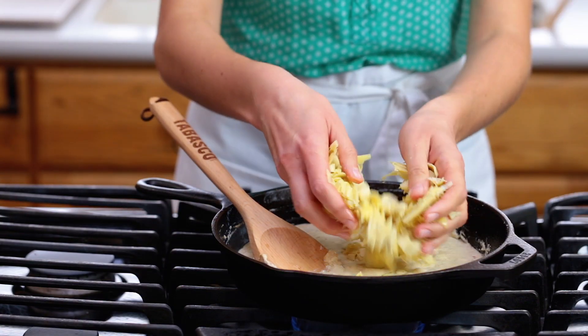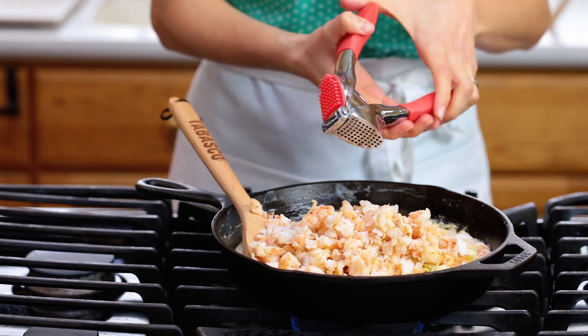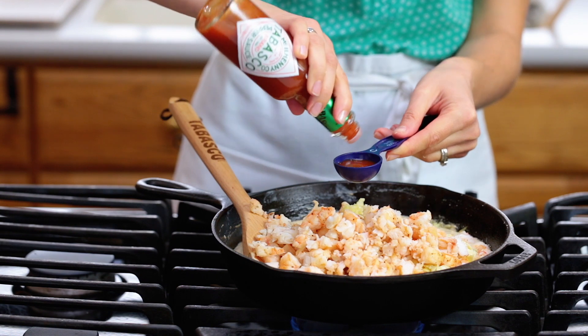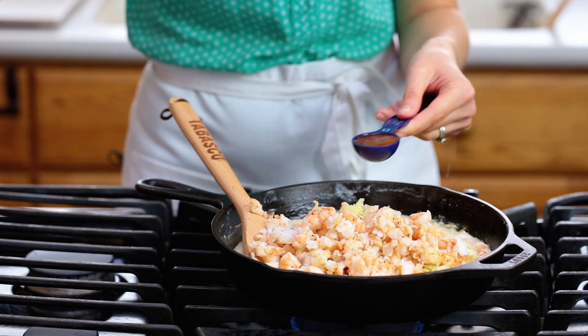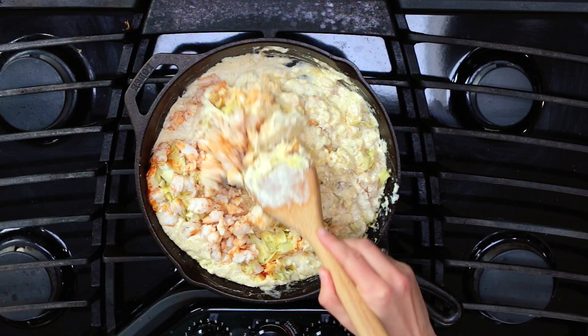Add your chopped shrimp, 1 pressed garlic clove, and a generous tablespoon of Tabasco pepper sauce — or add it to taste.